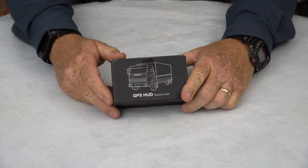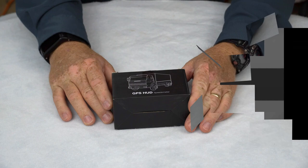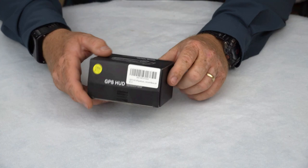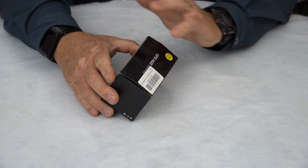Hey, the Gadget Man here with nothing but gadgets. Today I'm going to be showing you this VJoyCar GPS HUD device. This was sent to me by the VJoyCar company and they wanted me to test it out and see what I could do with it. I really wasn't sure what it was when they asked me about it and I didn't do any research, so I got it, charged it up, and took it out and tested it. Let's break it out of the box here.